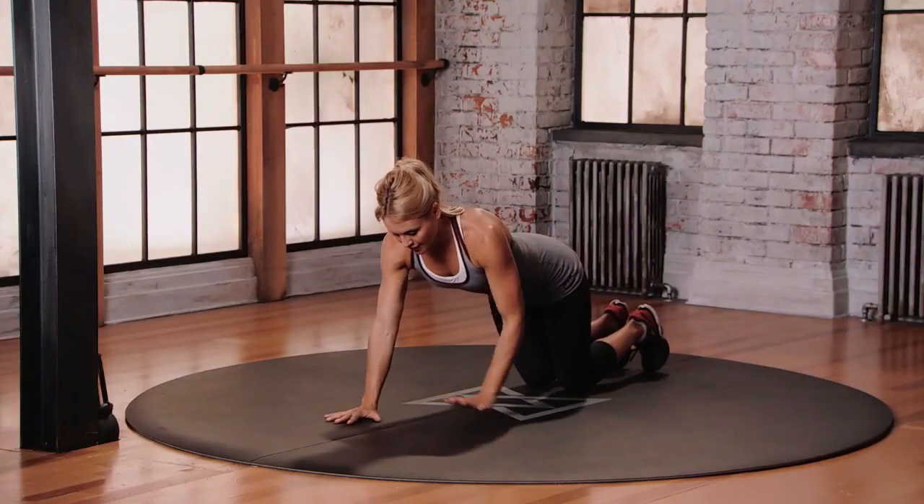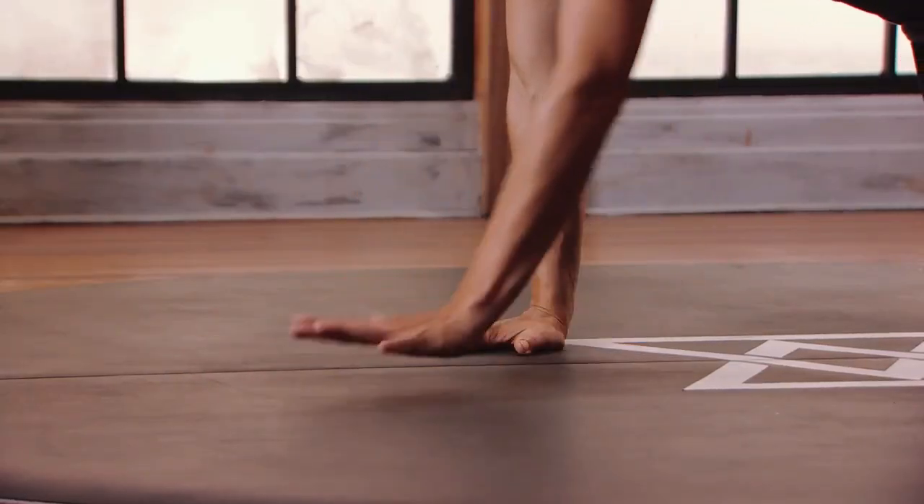Just trying to maintain stabilization in the pelvis and stabilization in the shoulders.